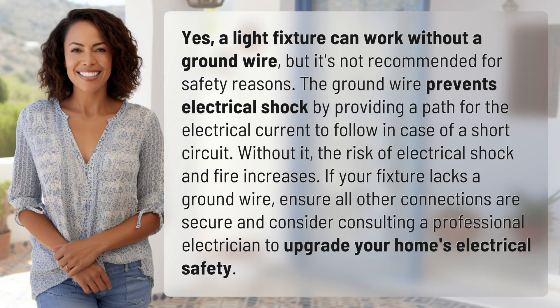A light fixture can work without a ground wire, but it's not recommended for safety reasons. The ground wire prevents electrical shock by providing a path for the electrical current to follow in case of a short circuit.